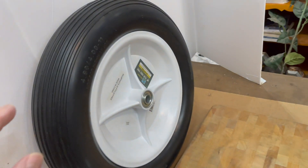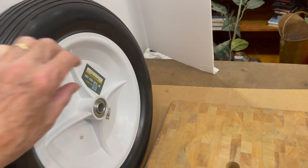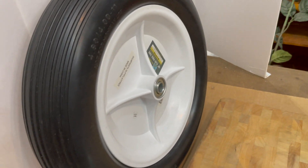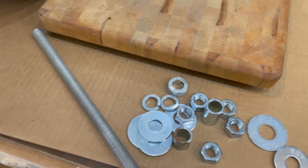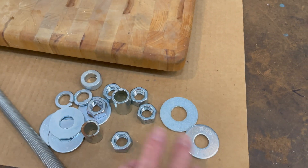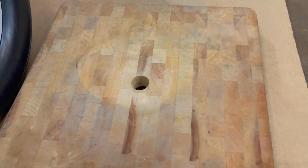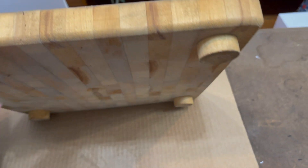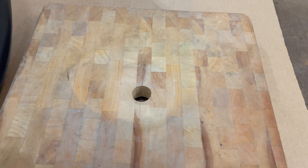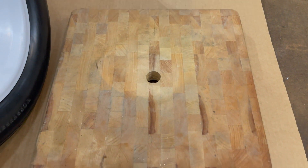I'm going to see if I can take these parts: this 16-inch wheel with a 5/8-inch ID bearing in it, and these miscellaneous parts — a piece of 5/8 threaded rod, nuts, washers, spacers. This thing looks like a cutting board, but it's got a hole in the middle of it. I found it in my junk pile of stuff I use for miscellaneous projects — don't even remember where it came from.